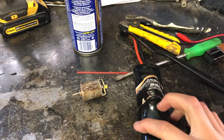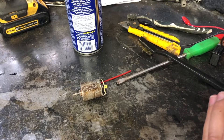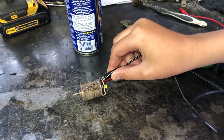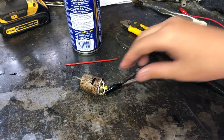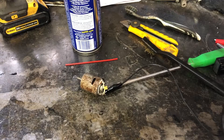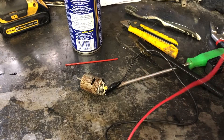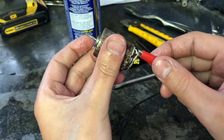A much larger battery from an RC car. I'll hook this battery up to the motor and see if we get any life out of it. And look at that — it actually works.